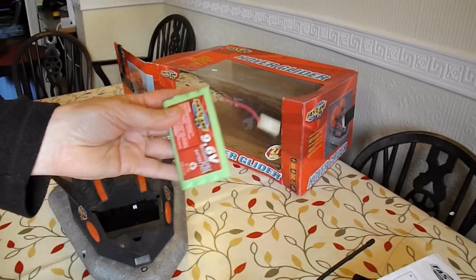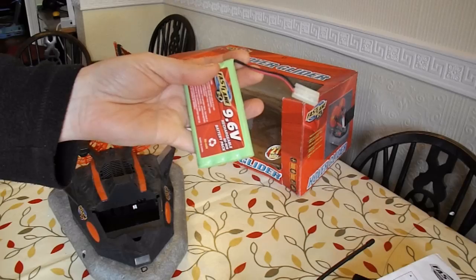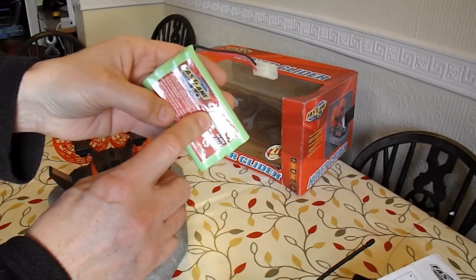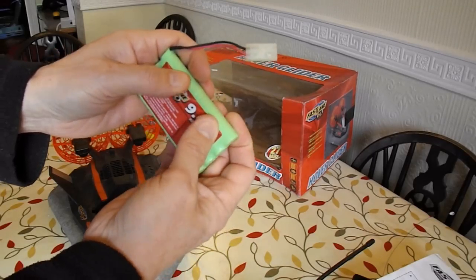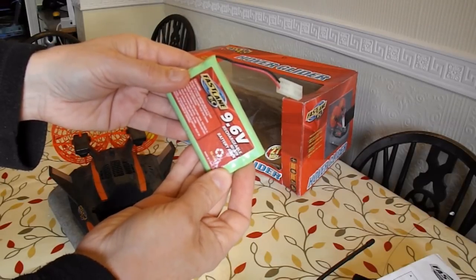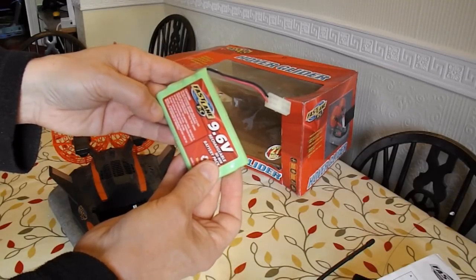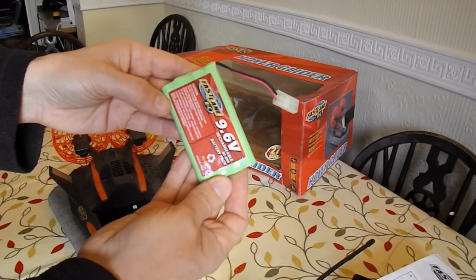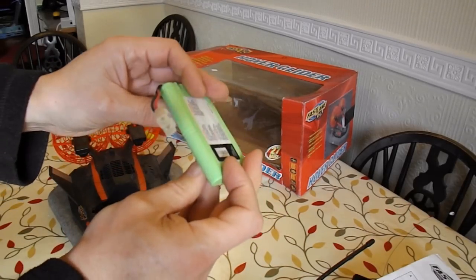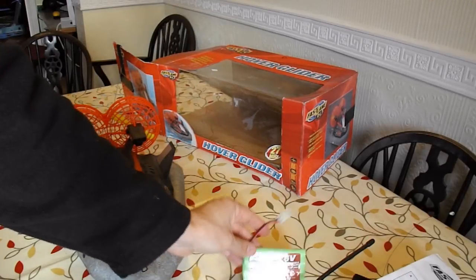I can probably work a way around that. I can rig up some sort of charger to charge it. Or potentially — it's 9.6V, it's actually 8 AA-sized batteries, so 8 times 1.2V is 9.6V. So I could rig up 8 of my own rechargeable batteries and fit them in there, and that'll get round it.